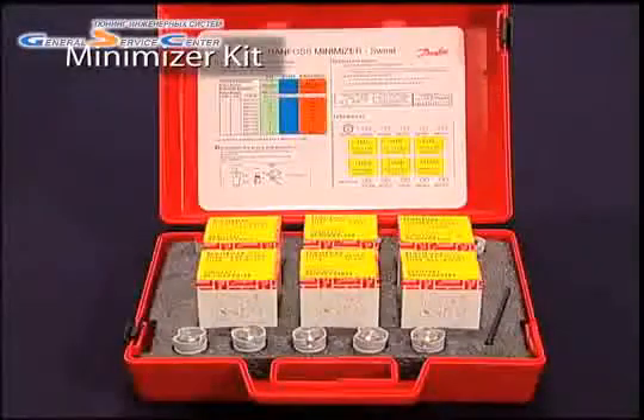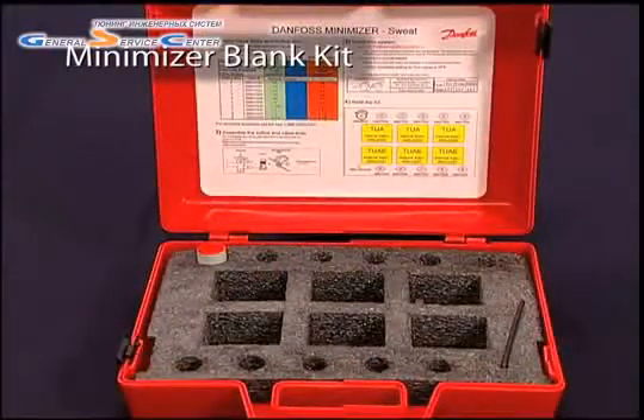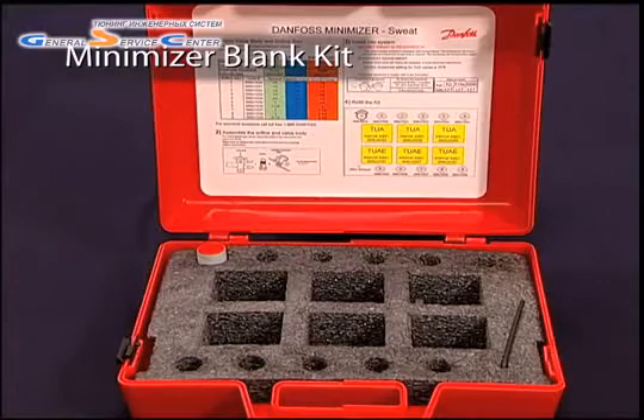Another kit has only the complete set of TUA valves and orifices. The third kit comes blank, permitting you to fill the set with the valves and orifices you need most frequently on the job site.